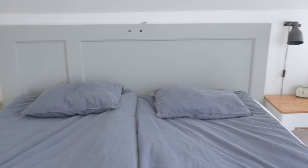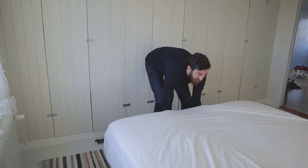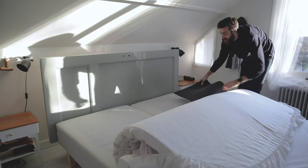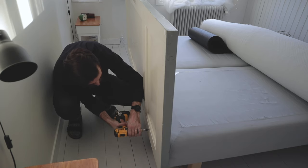We've had this door as a headboard for a while and I recently realized that I need that door somewhere else. We can't be without a headboard, so I'm going to make one out of plywood. I'm just going to cut the plywood to size, about 180 by 150 centimeters. This is all depending on the size of the bed, of course.